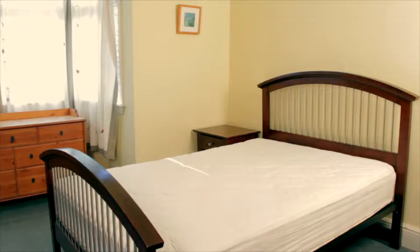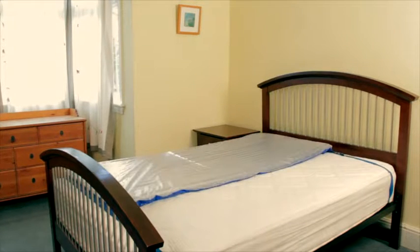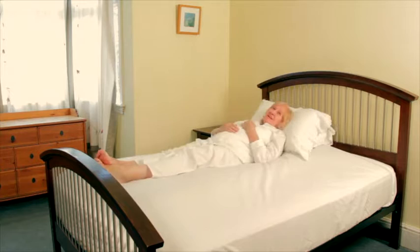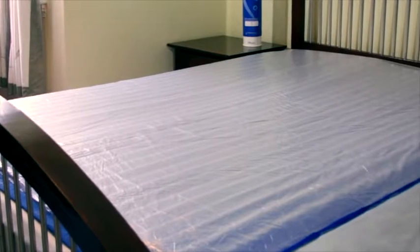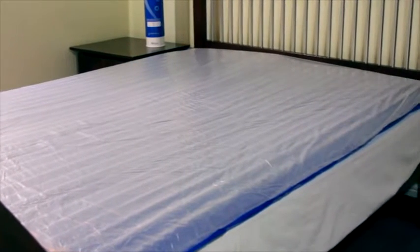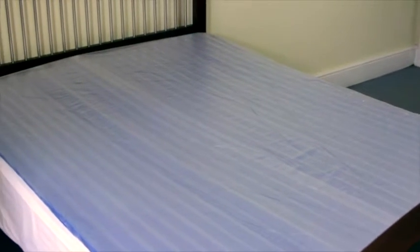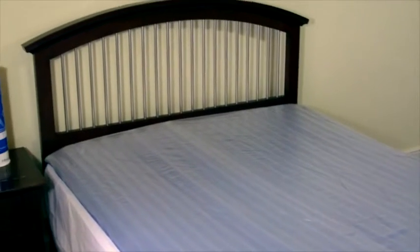It is an overlay mattress, which means it is fitted on top of the patient's existing mattress, so there is no need to install a complete new bed system or require access to an electrical supply. This means there is no disruption to the current household arrangement and the patient can stay in their own bed. To suit the patient's domestic arrangements, the Repose mattress overlay is also available as a double.